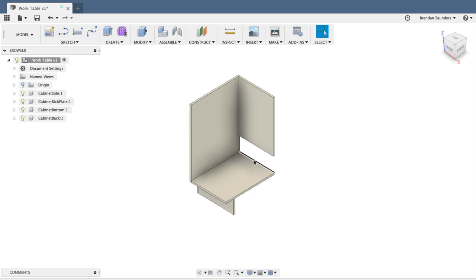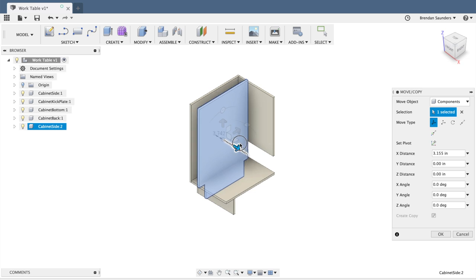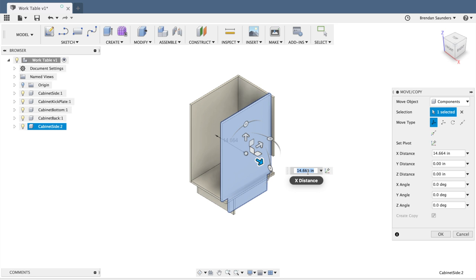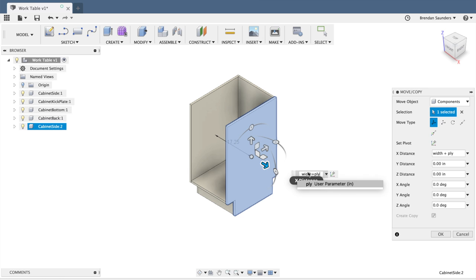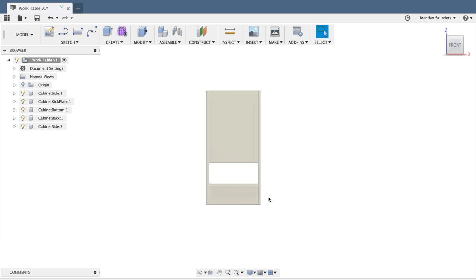Now we can see we have all the cabinet components needed, except we're missing the other side. Instead of creating a whole other one, I'm just going to duplicate it. Making sure my top-level component is active, I'll click once on the cabinet side and hit M for move. I'll click the create a copy checkbox, drag it over, and instead of eyeballing it I'll do a little math — I want it to come over by the width plus the ply thickness. Hitting OK, you can see it drops into perfect position and alignment for the rest of the cabinet.